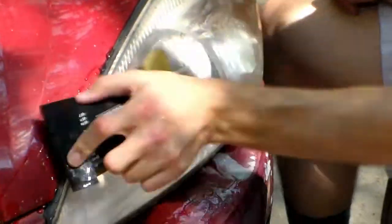I'm gonna wet sand this a little bit, and you can see — yeah, immediately as I start sanding it the water gets a little bit dirty, so there's obviously some junk on this lens. I'm just gonna sand it down here.